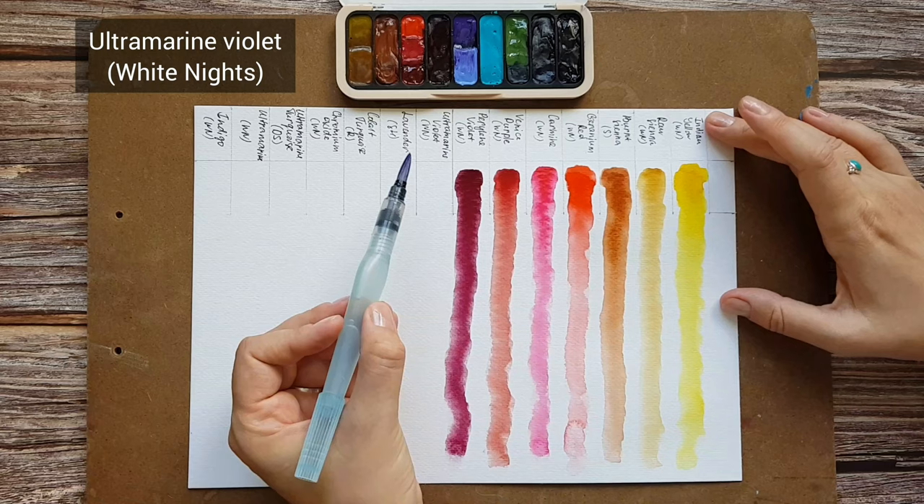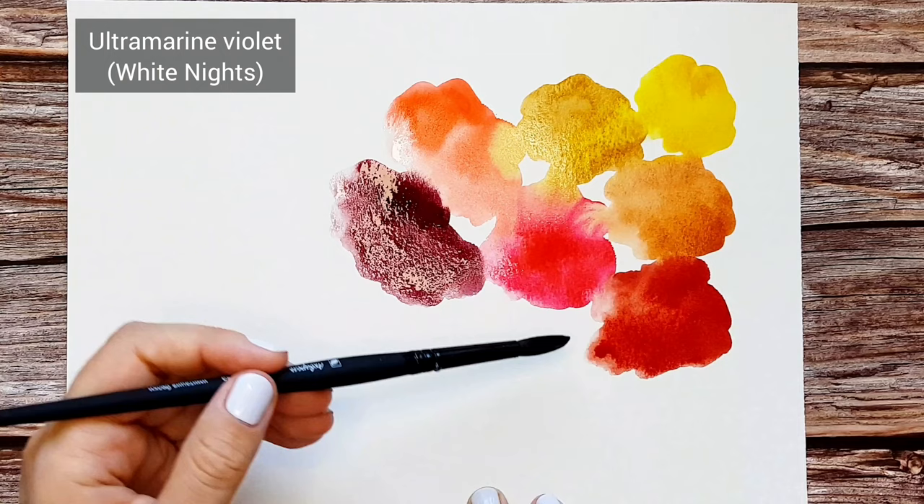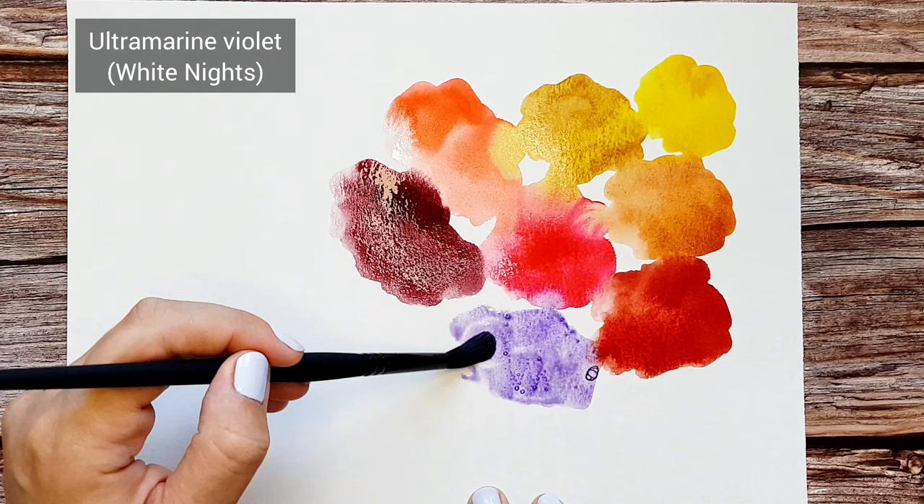Ultramarine Violet by White Knights. This is quite a pale violet that I don't really use on its own and it doesn't look like anything special, but it has light granulation and the real magic starts when mixing it with other colors, because this pigment gives really cool effects of color separation when you add enough water.